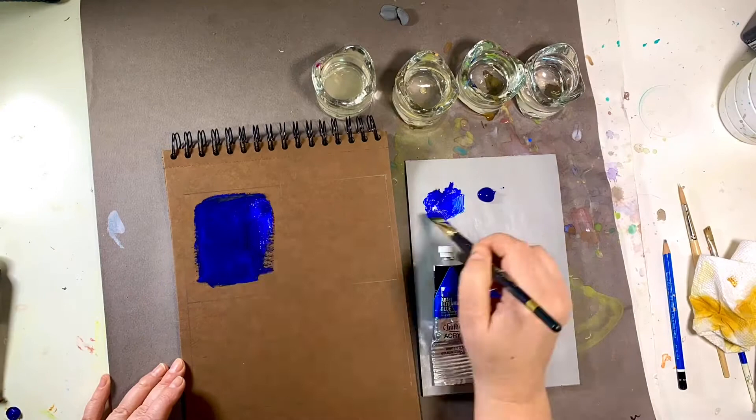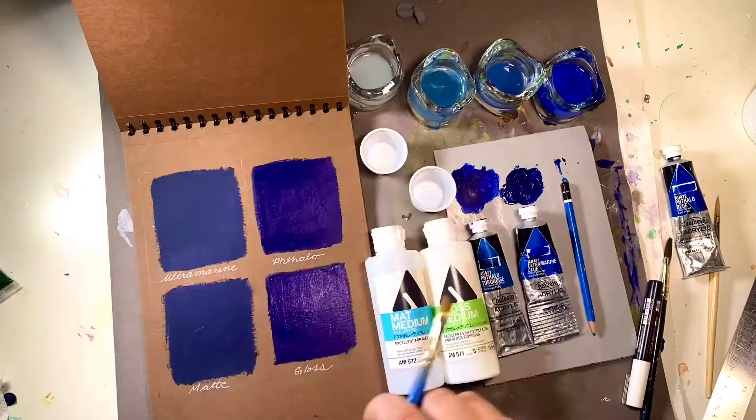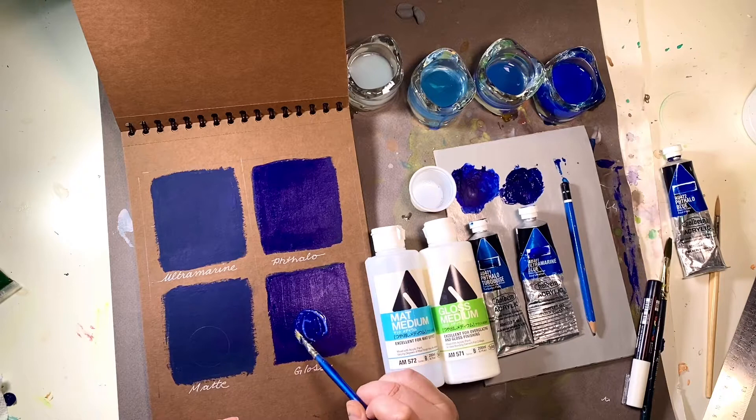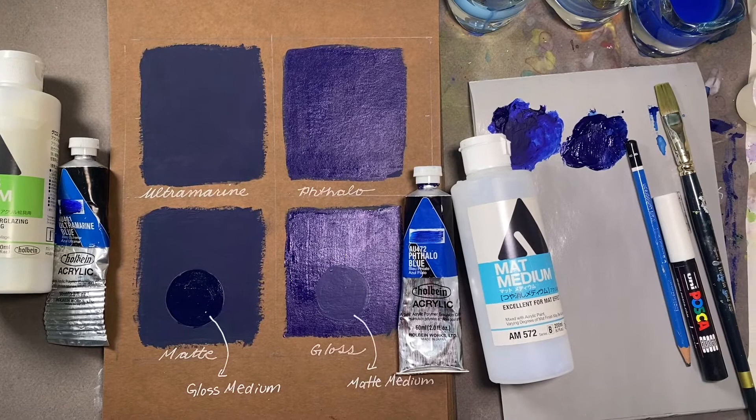In oils and acrylics, some colors are naturally matte, like ultramarine, while other colors are naturally glossy, like phthalo blue. By adding mediums you can change the shine level of both colors — by adding gloss medium to ultramarine blue you can make it glossier, and by adding a matte medium to phthalo blue you can make it matter. The artist has full control over the shine level of their paints.